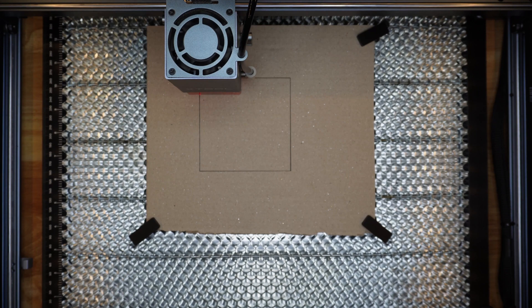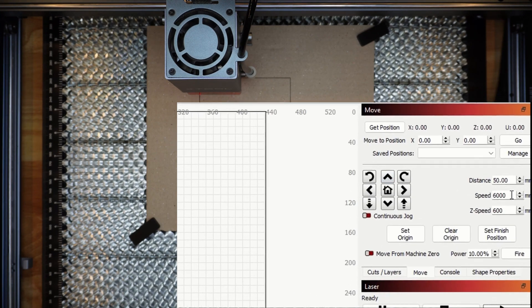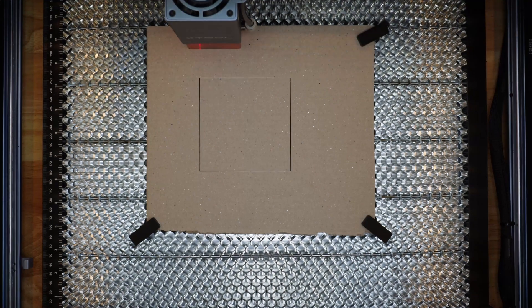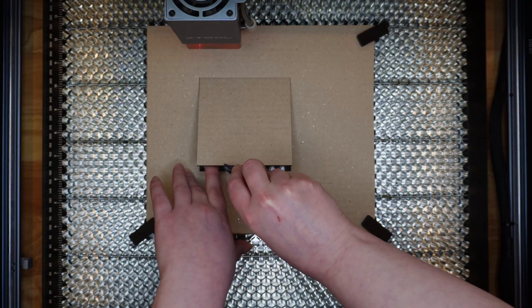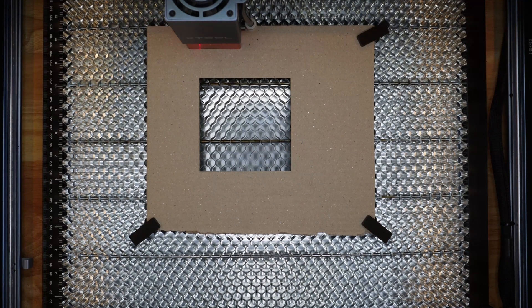Now we have a perfect 4x4 square. To get the laser head out of the way, we're not going to move it manually. Go back to LightBurn — you can see the Move option. I've already set the distance to 50 millimeters, so we're just going to move the laser head up 50 millimeters so it's out of the way. Then pluck out the little square. It's very important that you do not move your cardboard piece after the square is cut out, because that will mess up all your alignment.